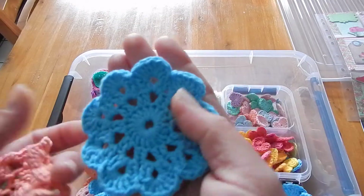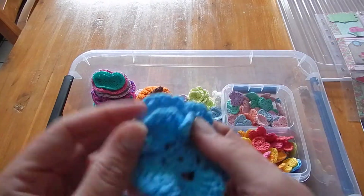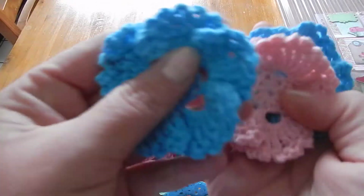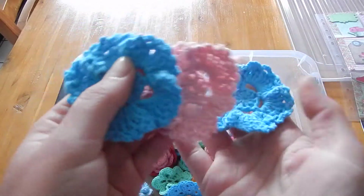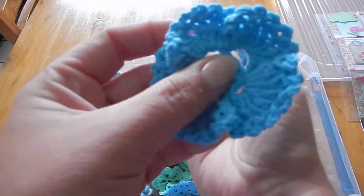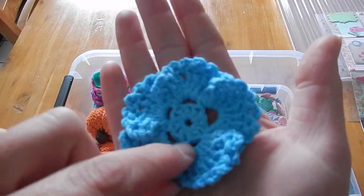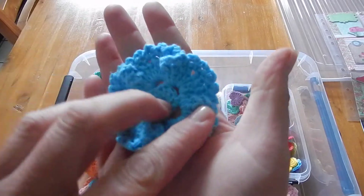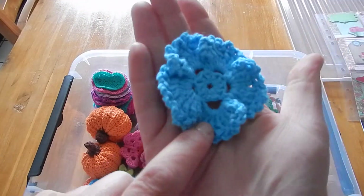Not perfect yet. And then these are also flowers I made from a tutorial that Patricia made. I also did something wrong here - it's not supposed to be like this. Patricia, I do not know what I did but I did something wrong here.